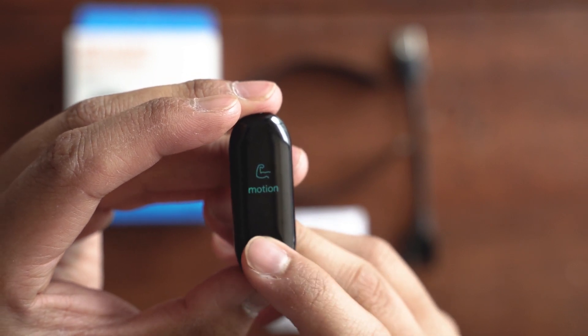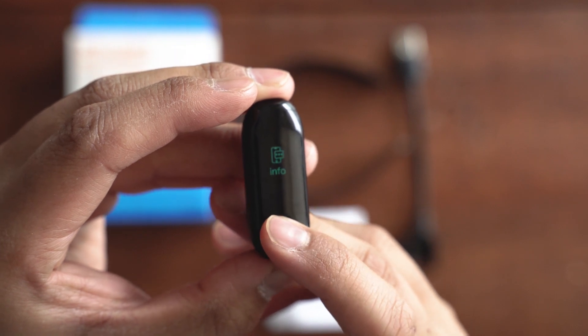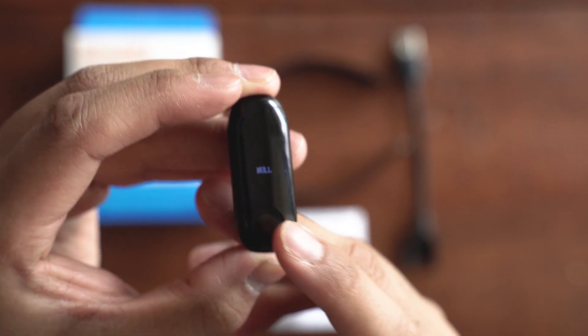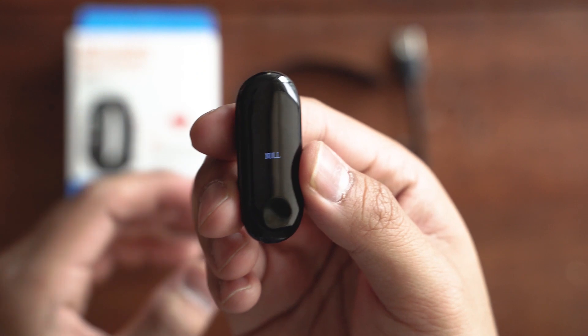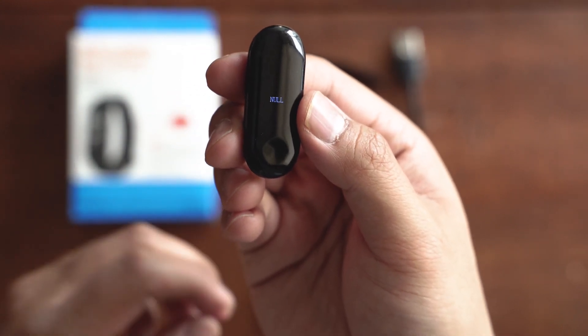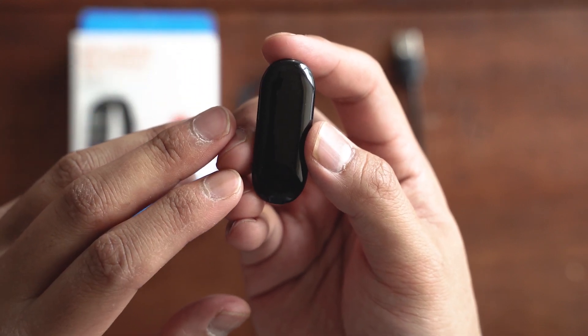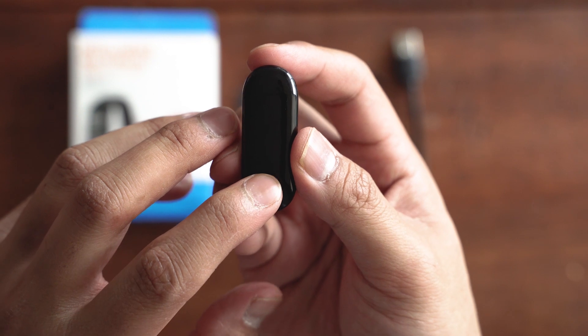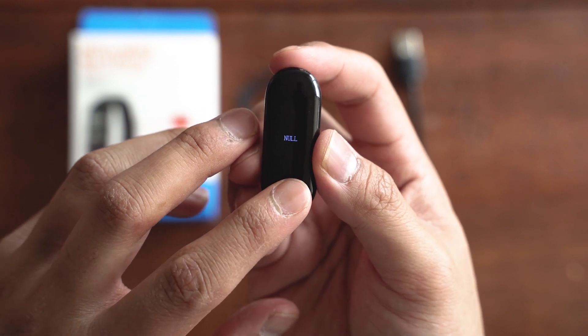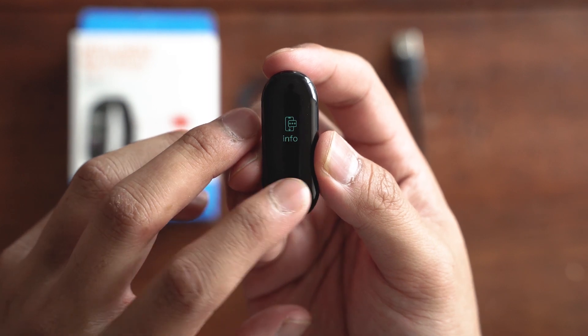Then we have info. Right now it says null, but once you set it up with the app you can get notifications — whether it's text messages, Facebook, Instagram, or whichever apps you have notifications enabled for.